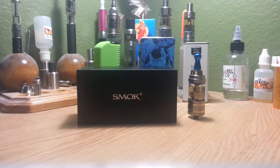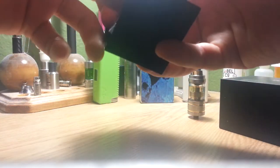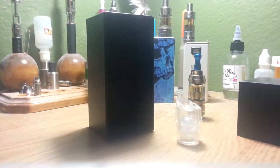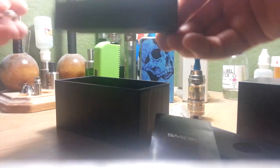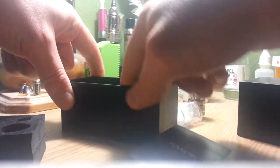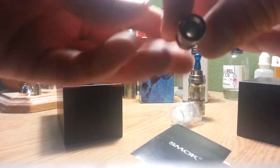This tank uses the NI200 nickel coils. It comes in a nice box with a spare piece of glass, and underneath — which I've already got out — you pull that out, put your little manual in there. It comes with an extra spare piece of glass and an extra coil, as well as the one that comes installed. Just give you a little look at the coils it comes with.